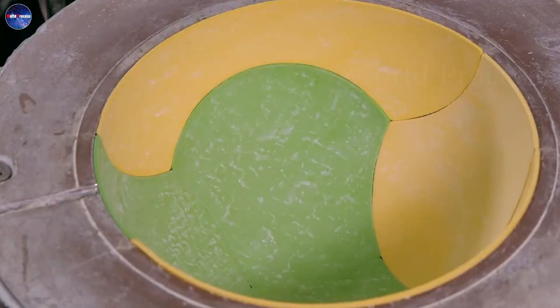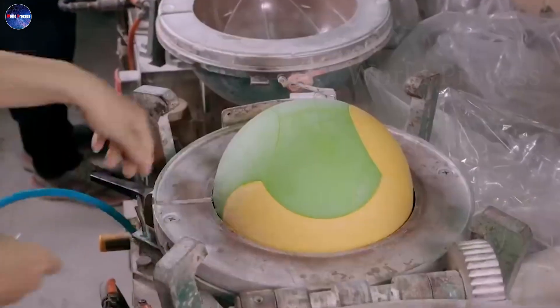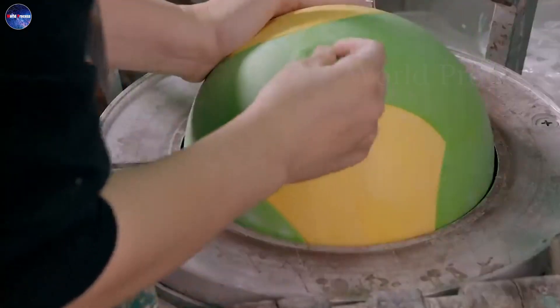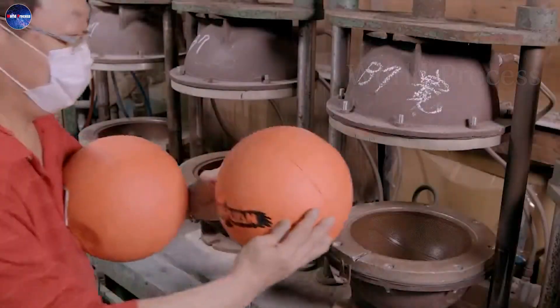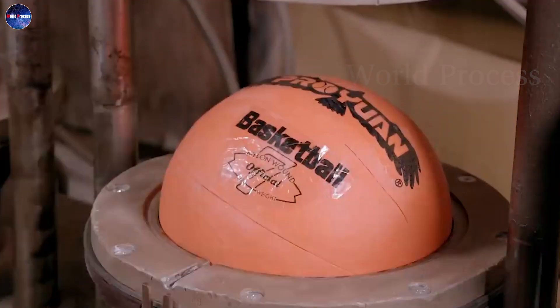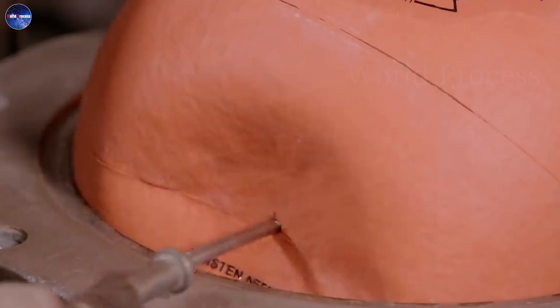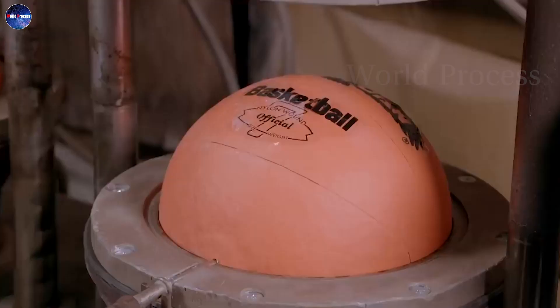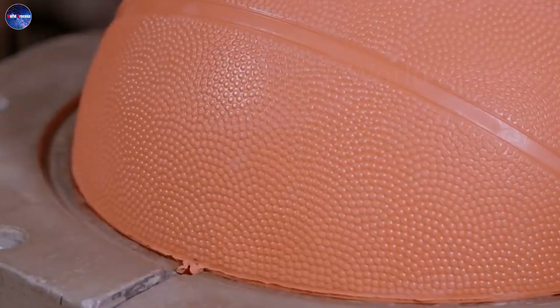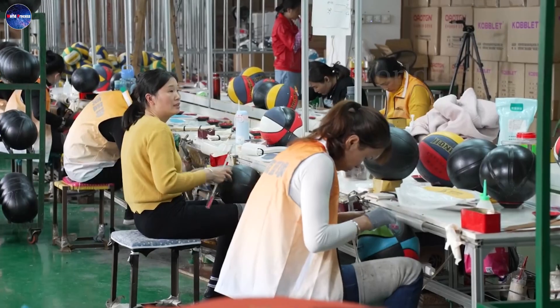The laminated fish-shaped bands make it easy to attach, while the protective layer also increases the basketball's endurance. After finishing the inner layers firmly, then the final step: they will create the outer skin for the basketball. Specifically, the machine system will apply heat and pressure to create a granular structure with good adhesion.